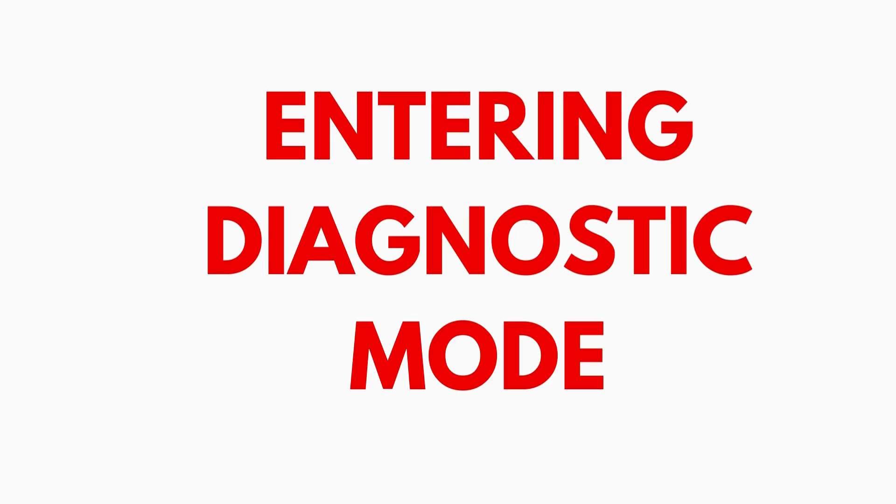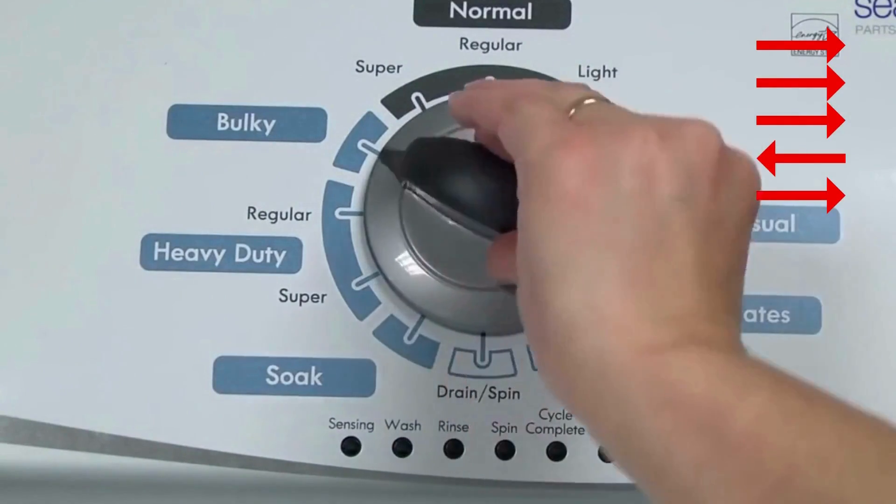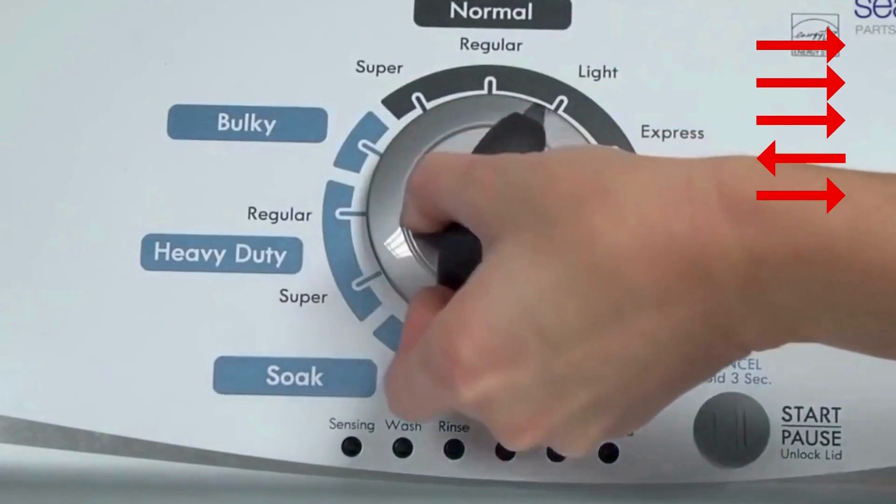Entering recalibration mode. With the washer shut off and the basket empty — no water or clothes inside — and with the lid shut, enter the recalibration cycle. Here's how: Turn the control dial one complete rotation, 360 degrees, counterclockwise, stopping with it facing straight up.